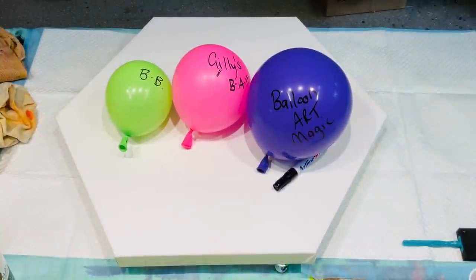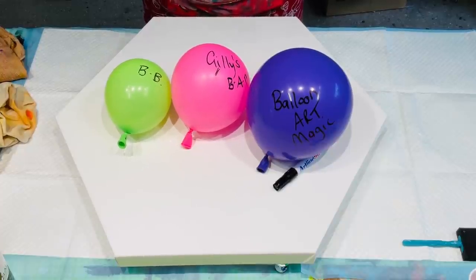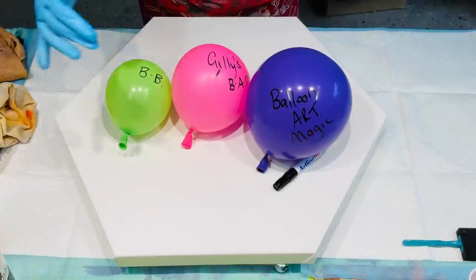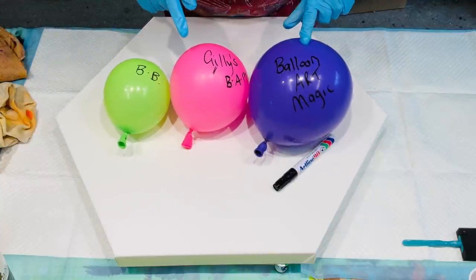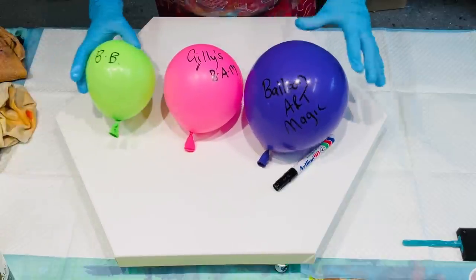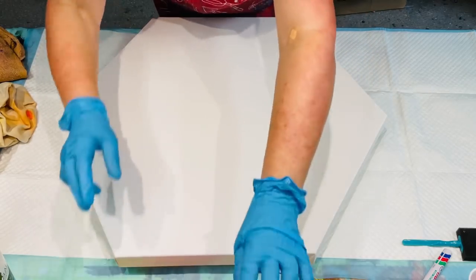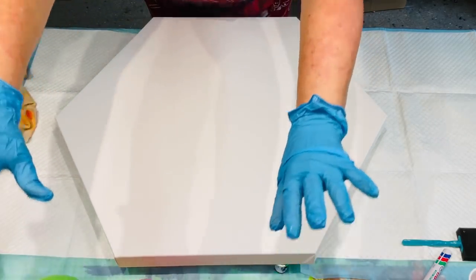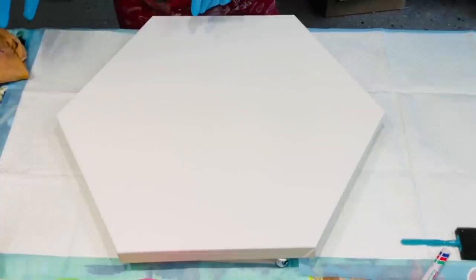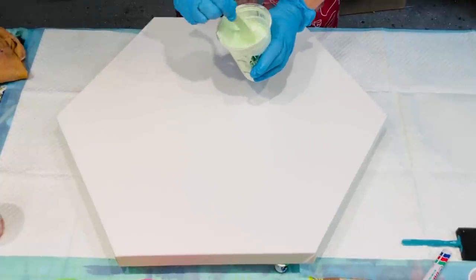Hello and welcome! I'm here on the Sunshine Coast in Queensland, Australia, doing what I love. This is a nice large hexagonal canvas — it's a 12 inch by 12 inch. I've got my balloon art magic balloons in different sizes that I'm going to use for this pour. I have this piece in mind as a gift for a friend who loves this particular style.